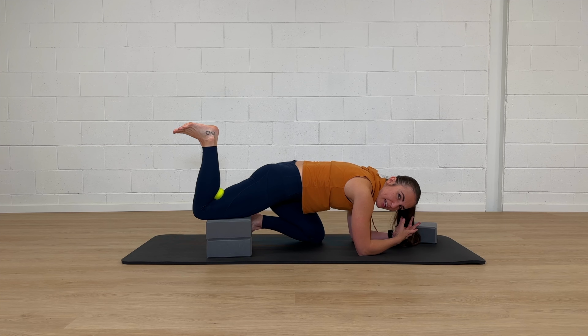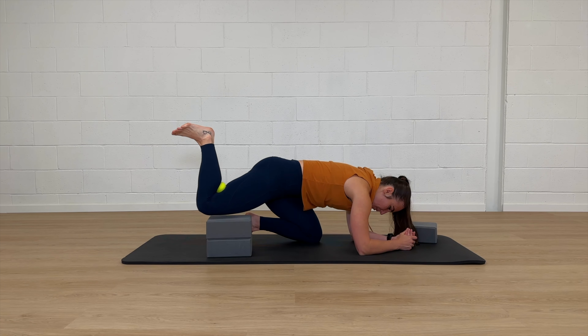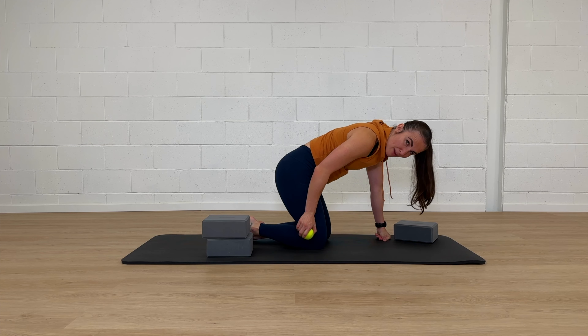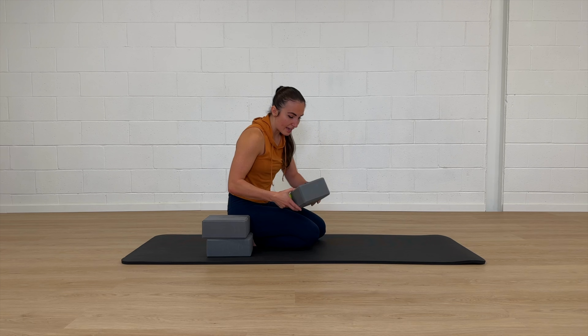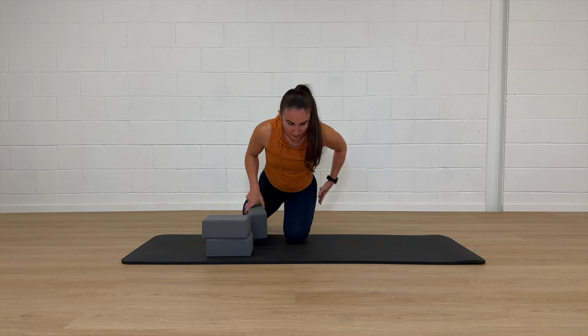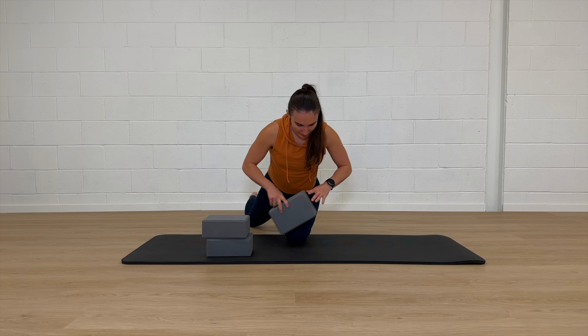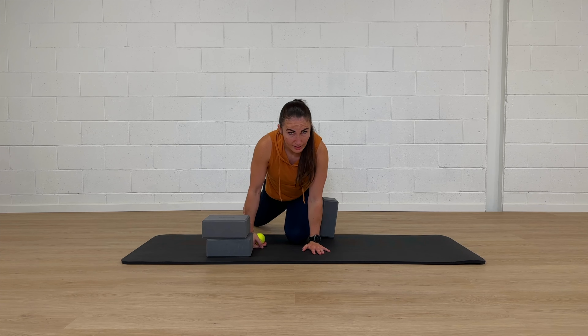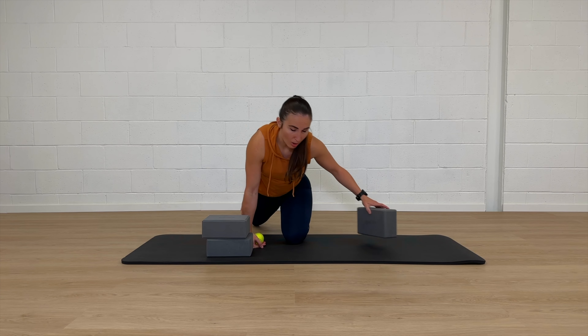If you can tolerate staying in this position, stay in it — we're going to do another round. If you need to come out, shake your leg out and then come back in. If you noticed your body was trying to lean off to the side, take your extra block and place it on the outside of your leg so that if you lean over, you get that feedback and make sure you don't knock that block over.